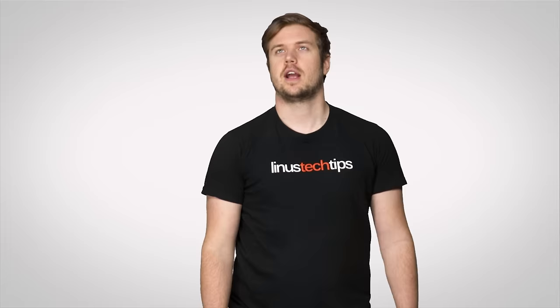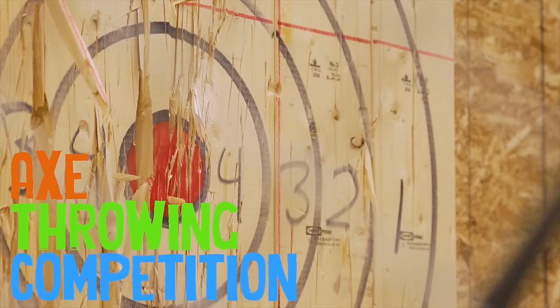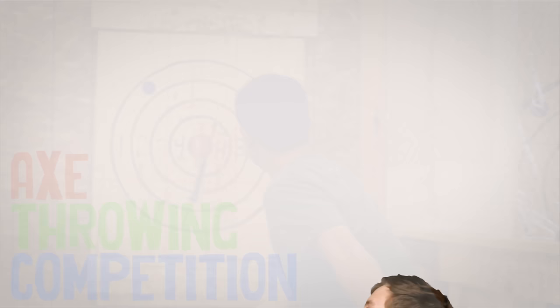Alright guys, if you liked this video, like it. If you didn't, dislike it. Get subscribed and check out the rest of our Tech Quickie videos. You can also check out our other channel, Channel Super Fun — we do some cool stuff over there. Watch this video, which is hopefully on the screen somewhere. I'll see you guys next time.